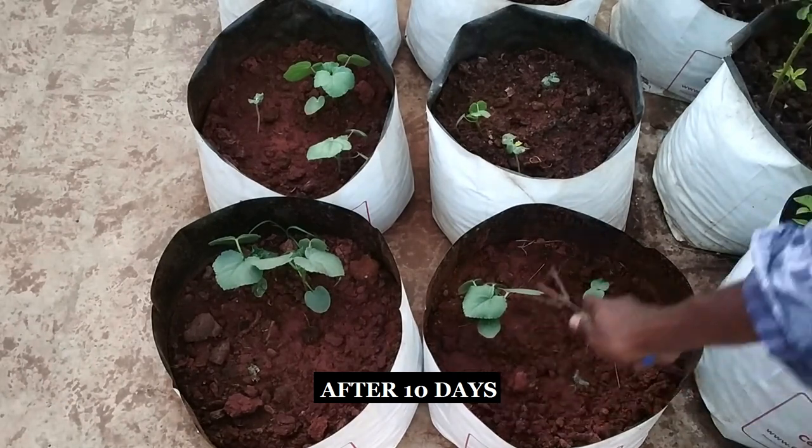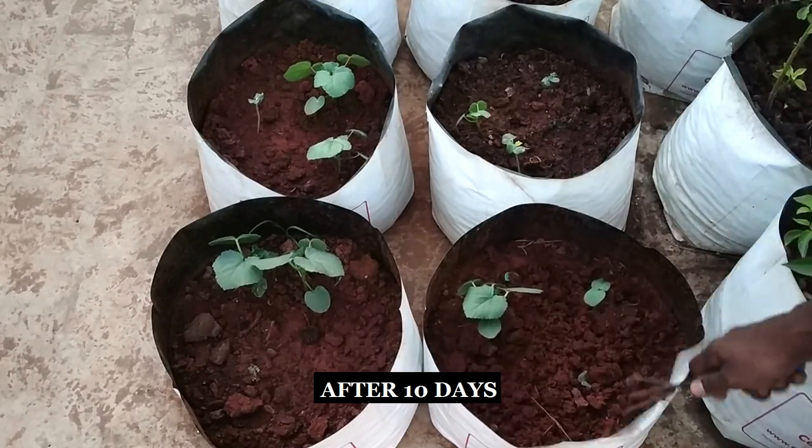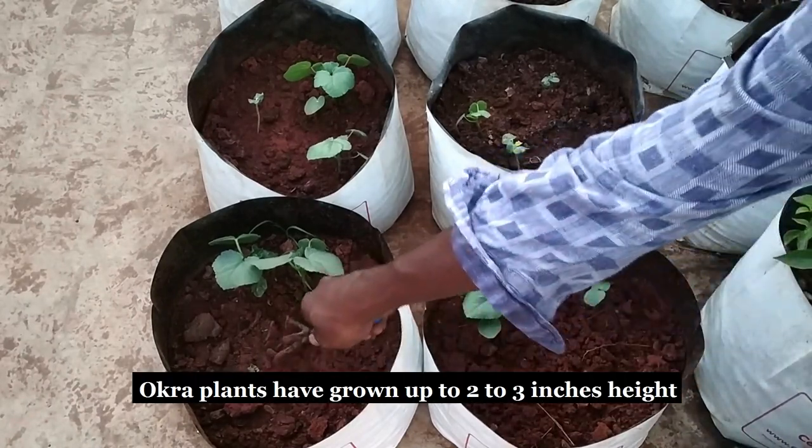After 10 days, the okra plants have grown up to 2-3 inches. Now clear the weeds from the soil and water them thoroughly.